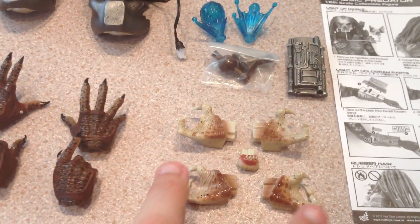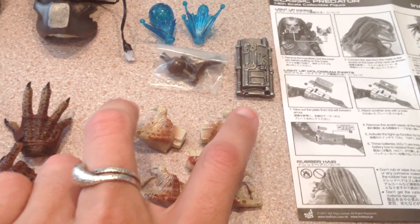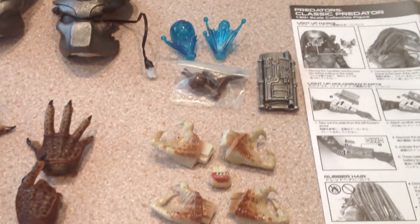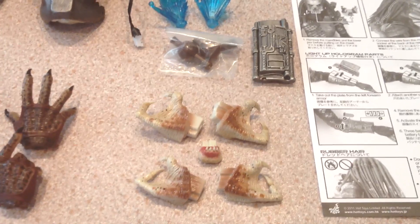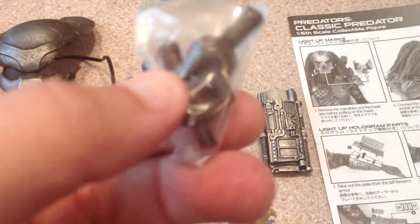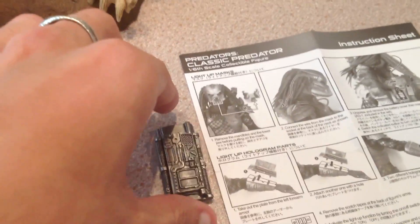That's it for the hands. You get two sets of mandibles — the closed set with jaw and the open set as well. Now the jaw I wouldn't really class as an accessory, but I've included them purely because this is what comes with it, so it just felt right. You also get a pair of hand pegs, always handy just in case something goes wrong and you need to fix it.